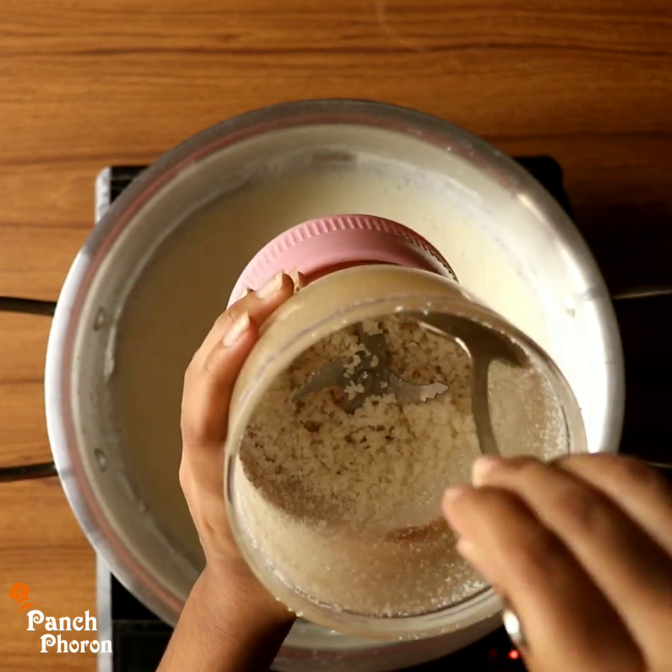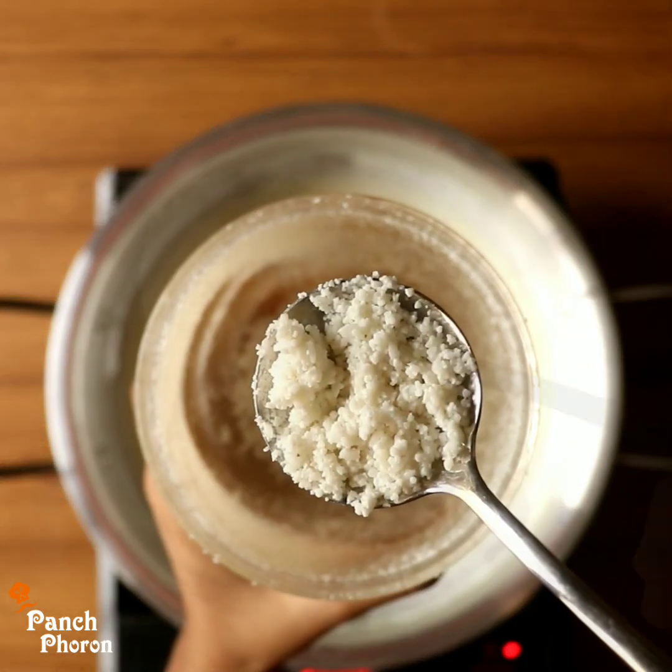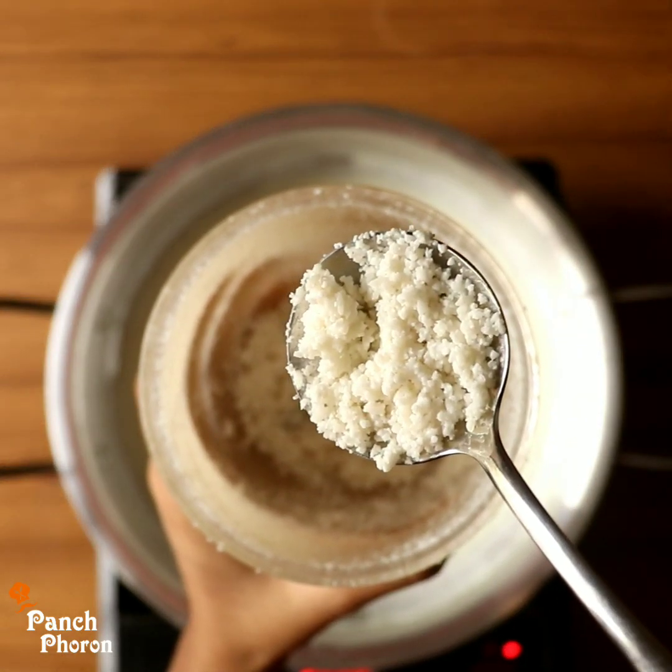Add it to the color, add it to 2 and 4, add it to the color.